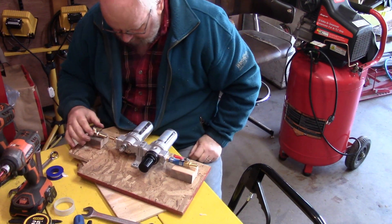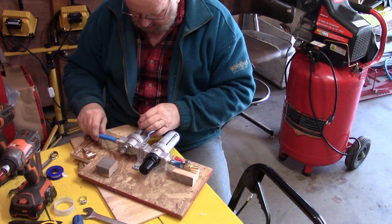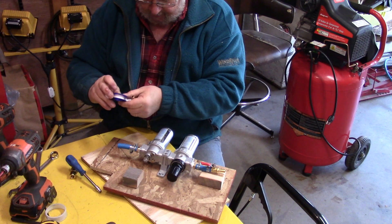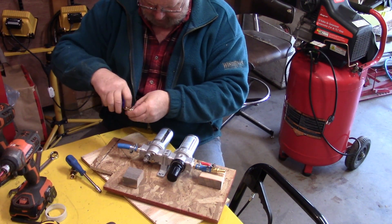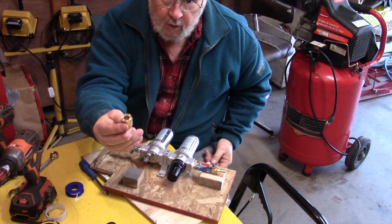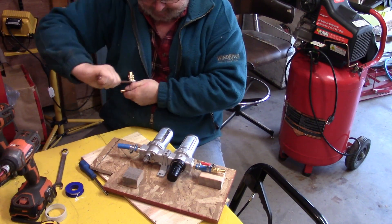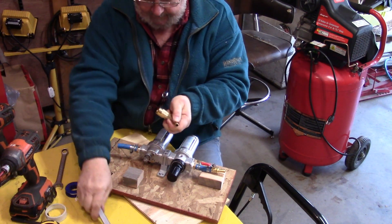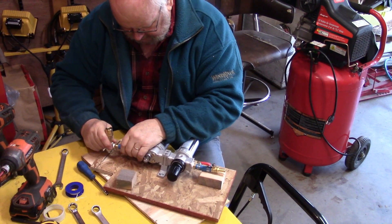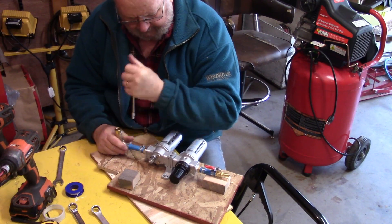Then this is going to go on here — push this on here as far as I can get it and put a gear clamp on it. I'm going to put Teflon on this fitting first, because it's easier to do it when I can handle it in my hands rather than it being on the board. And then what goes on that is a quick connect, and again this is a quarter inch.